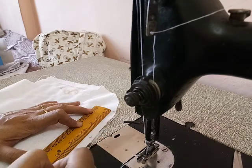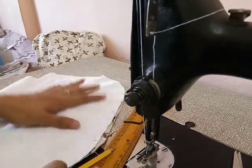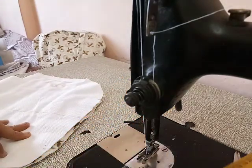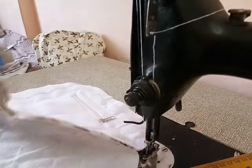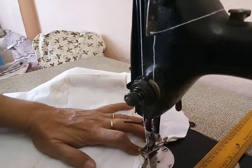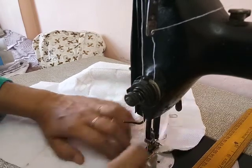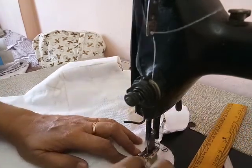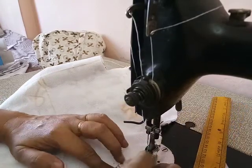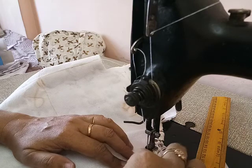Now stitch the round set. And when we reach the center, put the belt in it.